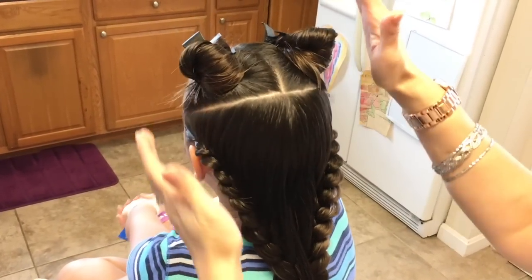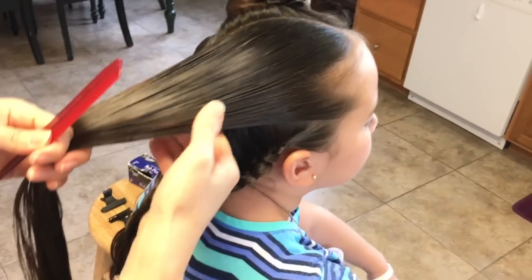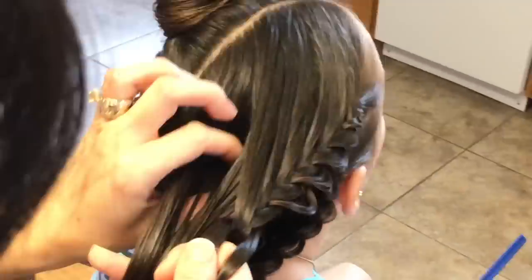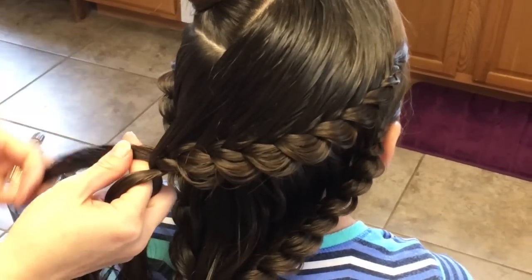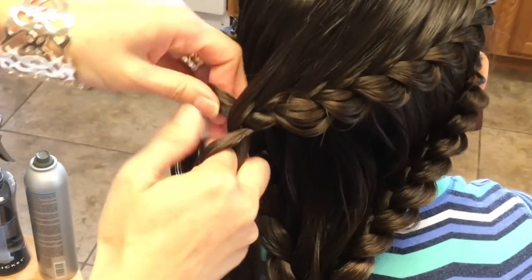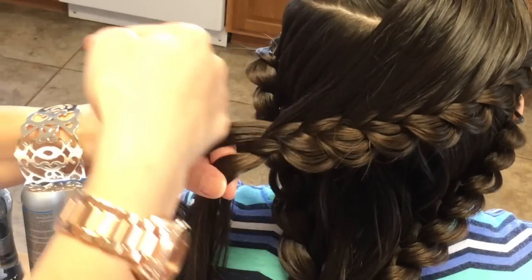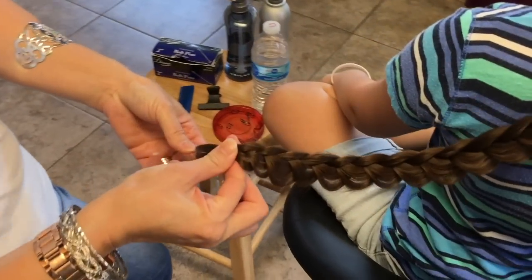Okay, now you have this done. Now I'm going to start off on this side here, doing the same thing I did with this, I'm going to do it over here. Last one. Now I'm going to continue all the way down to the end, pancaking the outer strand — this one right here. Notice that I'm going in an angle towards the left as I'm braiding. I'm going to secure it off.